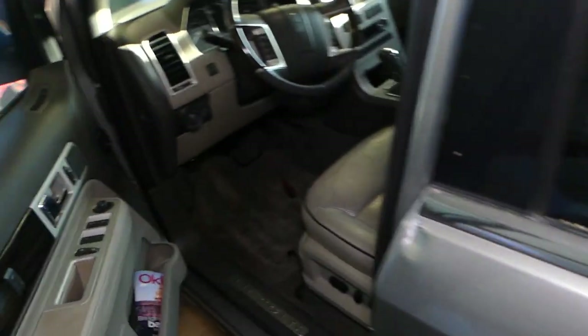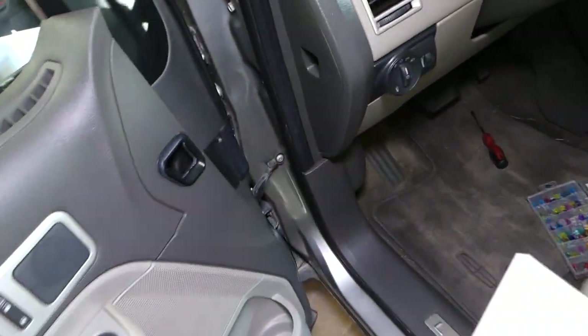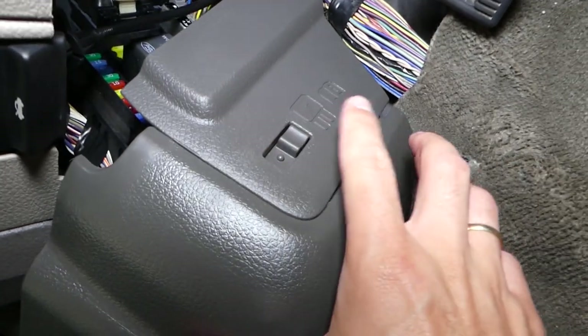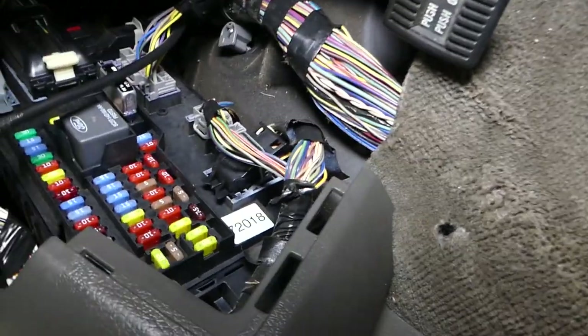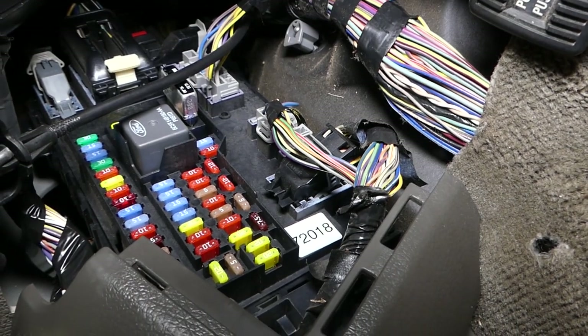The fuse box is located on the driver's side. If you come this way, right here you can see the cover — slide that thing back, grab it, and pull it out. This is your fuse box right here.